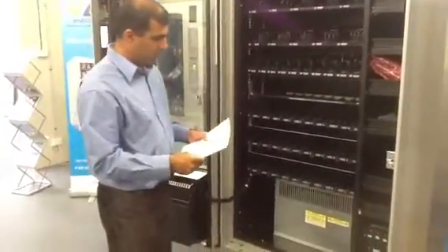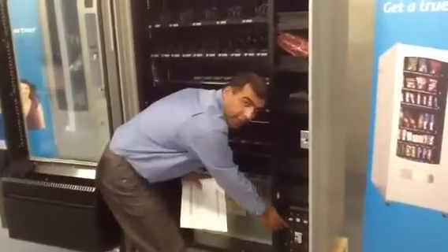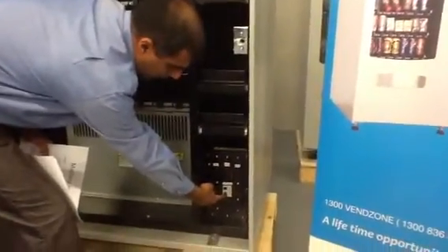The next step then would be switching the machine on. We've got switches here — there's a trip switch, you turn it up like that.